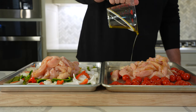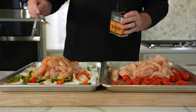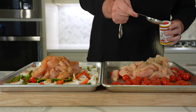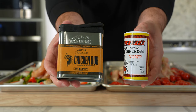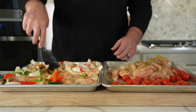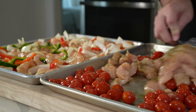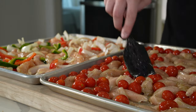For seasoning, start by drizzling three tablespoons of olive oil over each sheet pan, then add two tablespoons of your favorite chicken fajita seasoning rub. I went with Traeger chicken rub because I really love that seasoning. For the mediterranean, I went with a tablespoon of Cavender's Greek seasoning, which is saltier, so keep an eye on salt — try not to go over a teaspoon of salt per pound of meat.